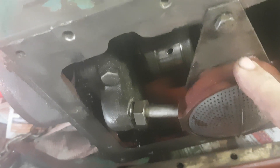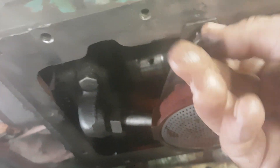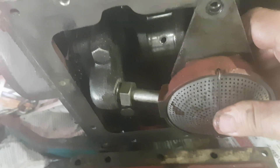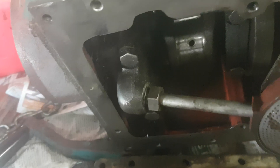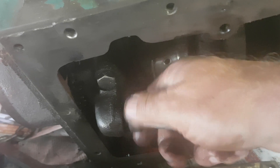Over here we've got the oil pick-up. There are two screws or bolts keeping this thing in place, and if you remove the bolts you can remove the pick-up itself. There it goes — this you have to untighten over there.